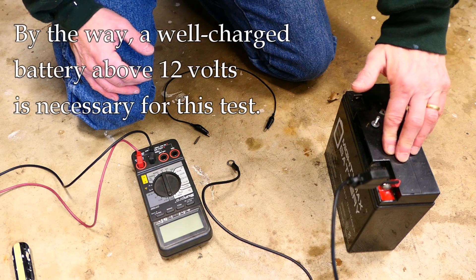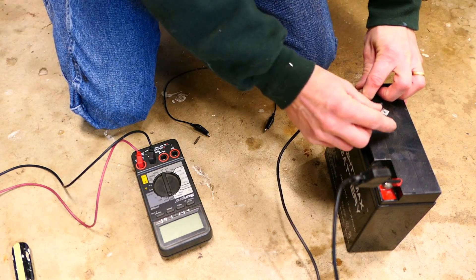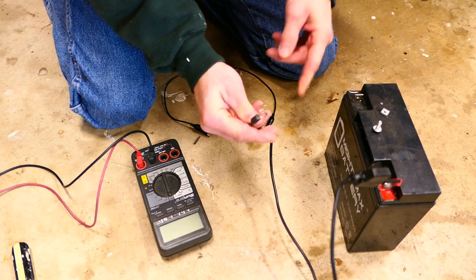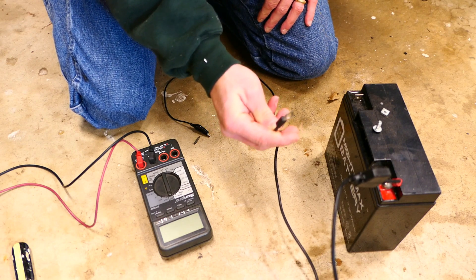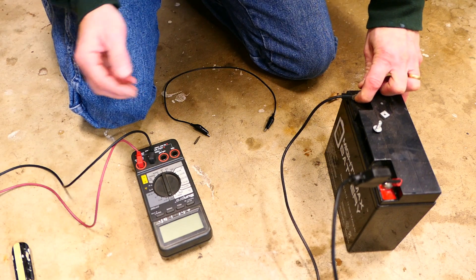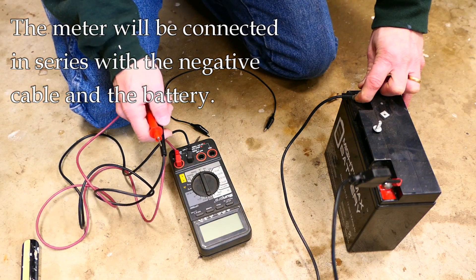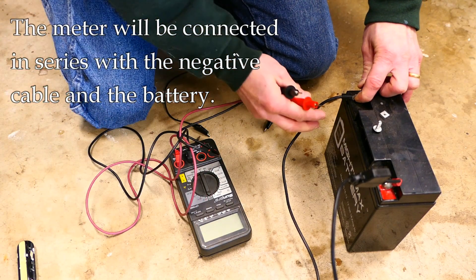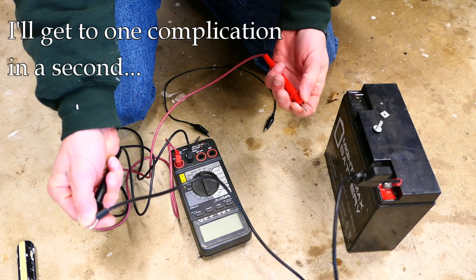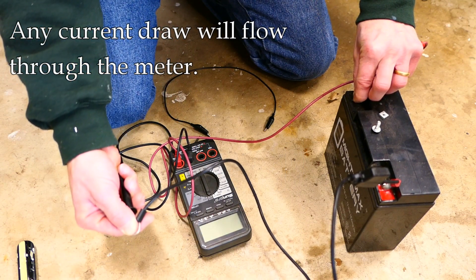Let's pretend this is our bike battery. We have the positive side here and the negative side here. The negative side would normally be bolted to the battery terminal, and the cable on the negative side goes to the bike harness. What we want to do is put our meter in series on the negative side, so one lead of the meter connects to the negative cable and the other connects to the negative terminal on the battery.